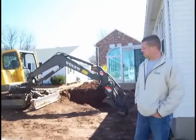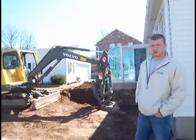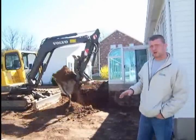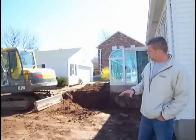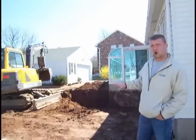Right now we're digging the foundation for this project here at Rocky Hill. It's a crawl space foundation, so the first thing we're doing is digging down about 42 inches — just deep enough for the footer to be below the frost line. Once we get this all dug out, we'll get you back to the next stage, which is pouring the footer and wall.